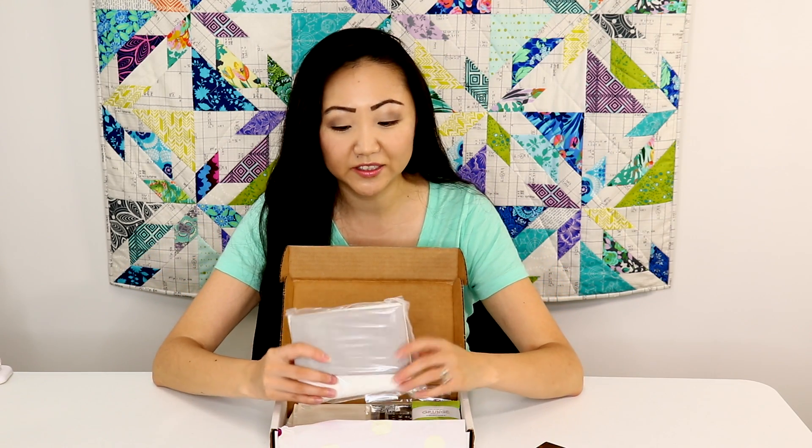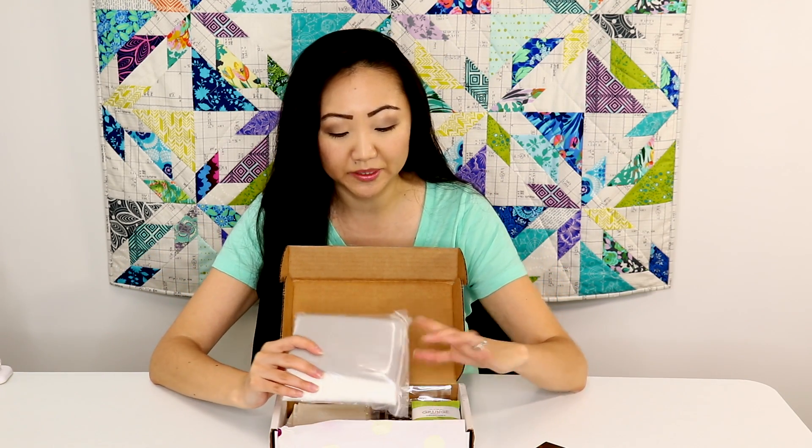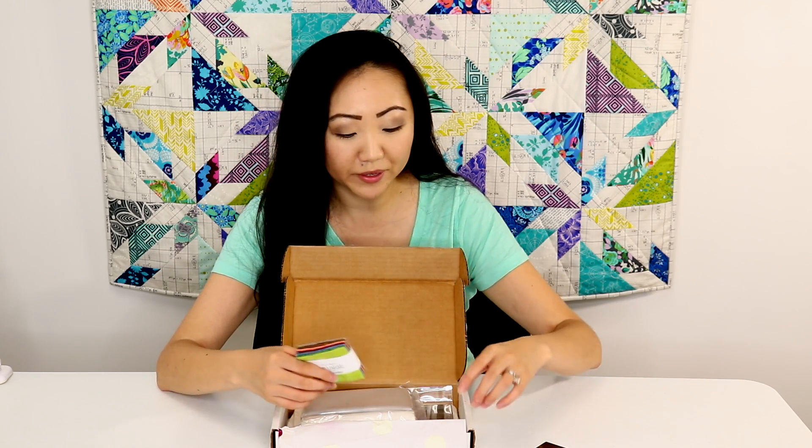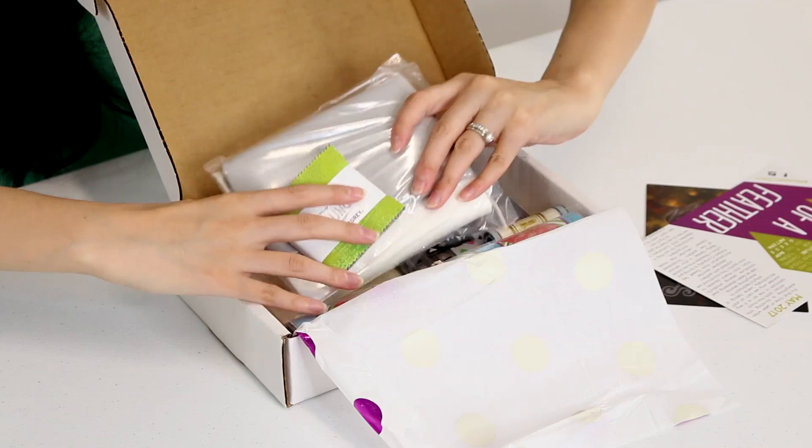So here are the Moda Bella solids — we've got some white and some light gray. And we've got the mini charm pack here. These are sort of cute, and I've collected a few mini charm pack stacks. Sometimes I have a hard time figuring out what to do with them, but hopefully this quilt pattern will help me figure it out.